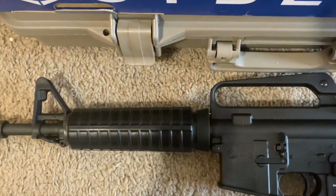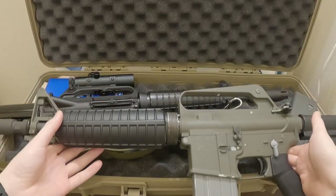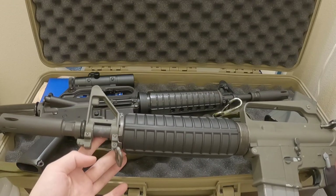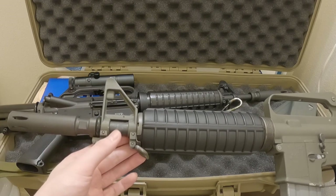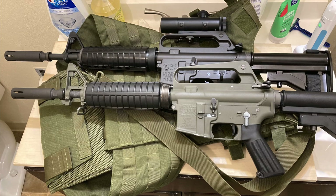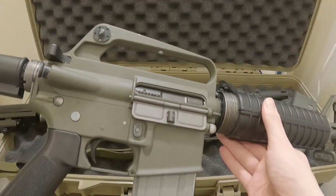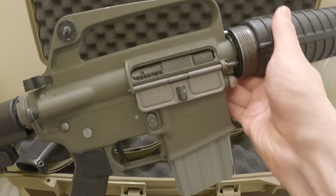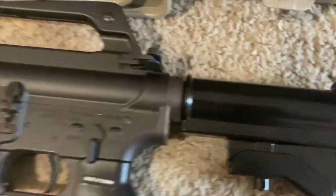I want to take an opportunity to talk about it today, because for the longest time I've had — as you all know, for those of you who follow the channel — the WE-XM177 right here. Originally this was an E2 model, but it's now considered an E1 model because the flash hider is basically attached and this is a 10-inch barrel, compared to the original which is supposed to be an 11.5-inch barrel. If you really wanted an XM177, WE was your only option.